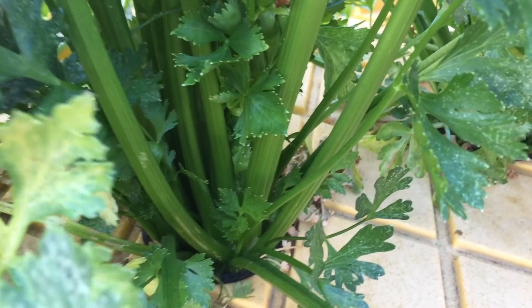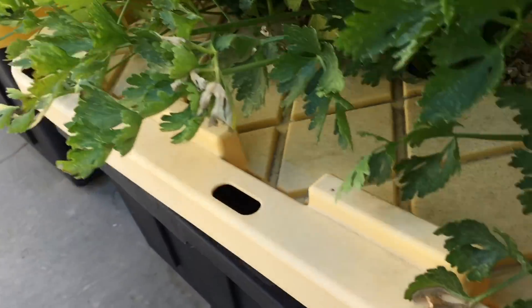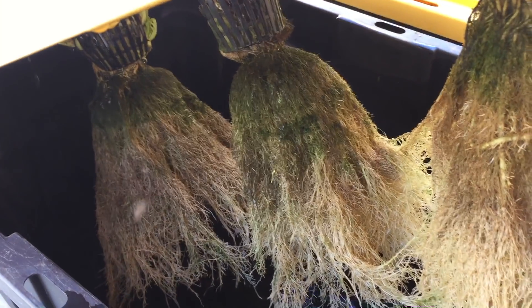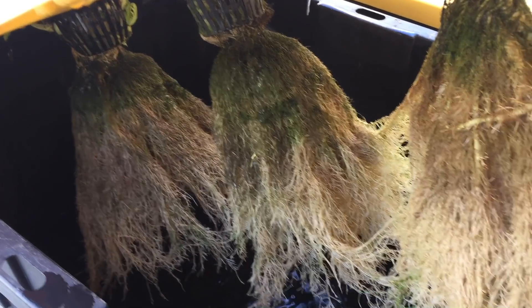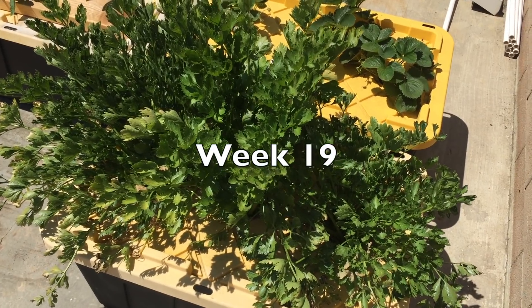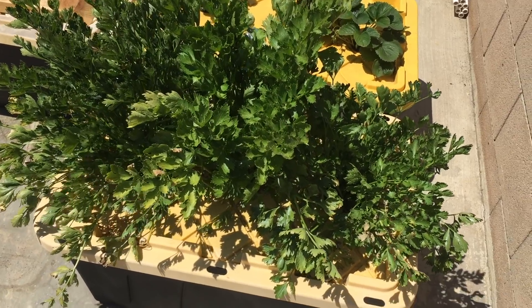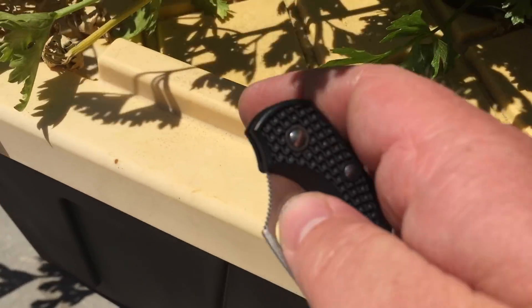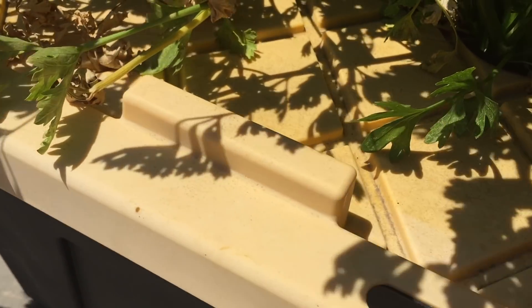When it's hot and dry, the plant transpires more than usual, and that can bring up too much nutrient into the leaves. But that's not the problem I'm worried about. Celery doesn't like hot weather either — it turns the plant bitter and sets it to flower early.